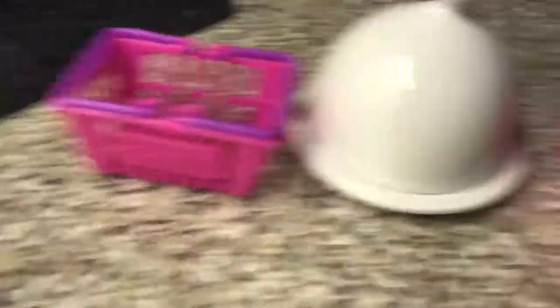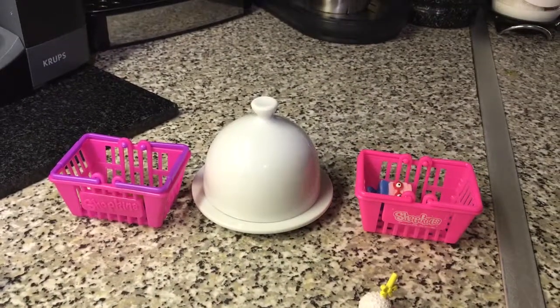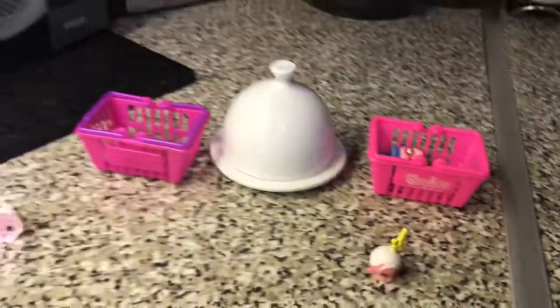Now, you see over here there are two baskets. We will get to those later. But tell me in the comment section below, which one of these is real and which one of these is fake?